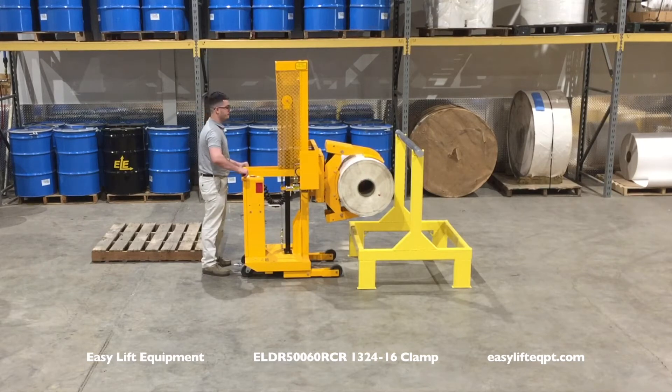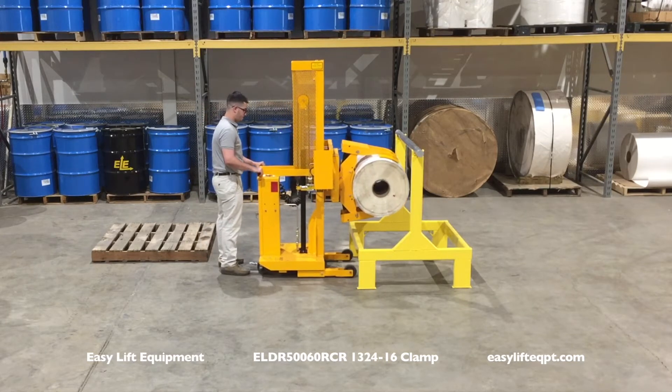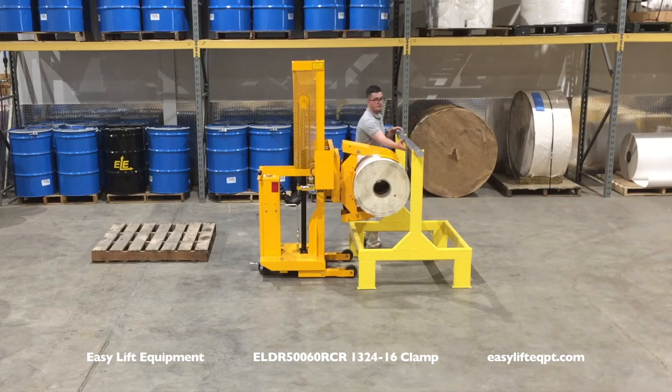In many cases, the operator is required to clamp rolls in a vertical position from pallets. The rolls are then transported to converting or packaging machines and rotated 90 degrees for placement of the mandrel into the roll's core.